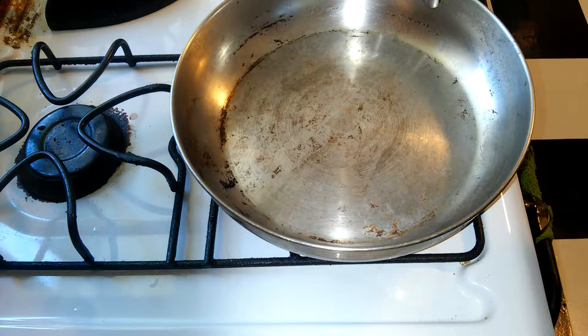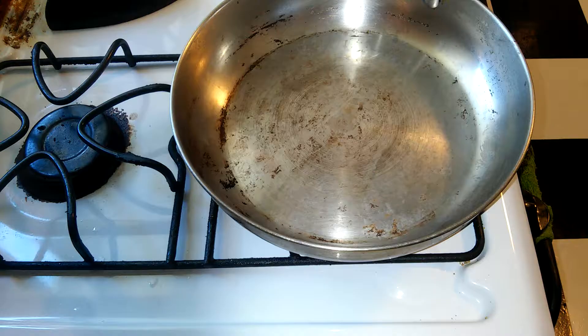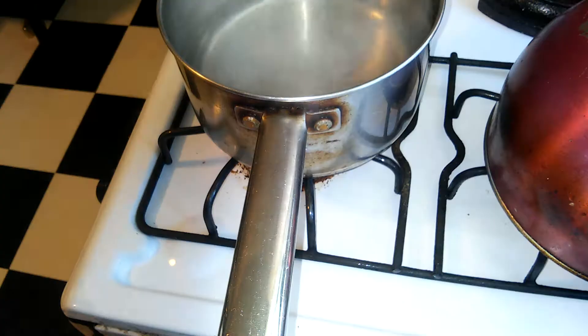But anyway, sorry about that rant. It's really easy to make. What you're going to want to do first is take three slices of bacon and fry them up to your liking. After it's done frying up, just crumble it and set it aside.